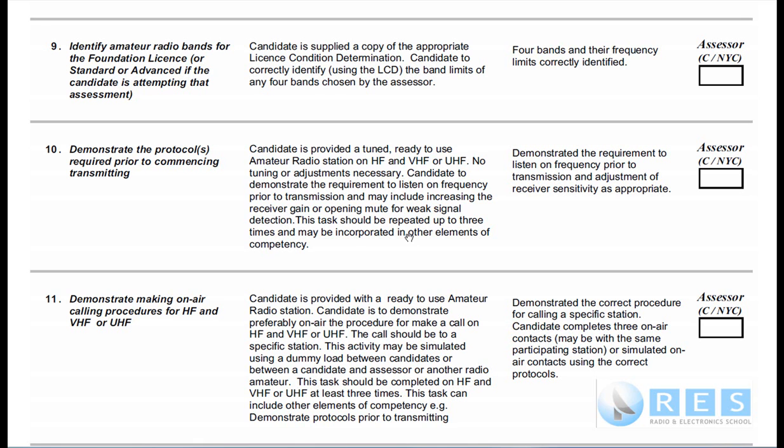Competency 10 is so important because later on, in the forthcoming competencies, you're going to have to do other things with the transceiver — for example, you're going to have to transmit, or you might have to change frequency. Before you do any of the other competencies on air with the radio, you must always do competency number 10, even if you're not specifically being assessed on competency 10.